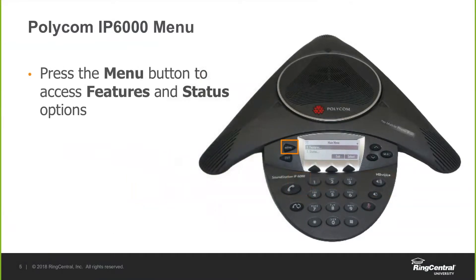Once we get into the menu of the phone itself, you're going to have a few different options. When you press the menu button, it will take you to a screen that will display a features option. You'll also get status and settings as well. The status section will be where you'll find things like the IP address of the phone, network settings, and diagnostic settings for the hard phone.